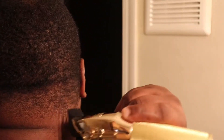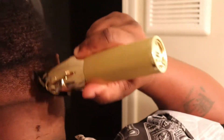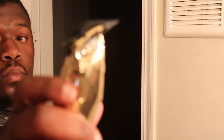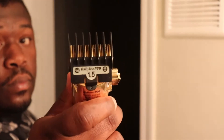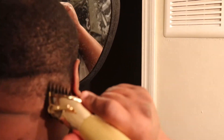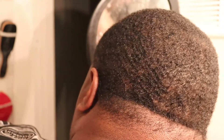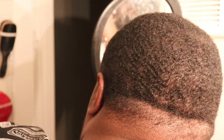Then I put the half guard on all the way open and I start working at that line. It looks like I'm using the whole blade but I'm not — only the corner. Now I put the number two guard on and I start at the top of my taper to blend my hair into the rest of my haircut.